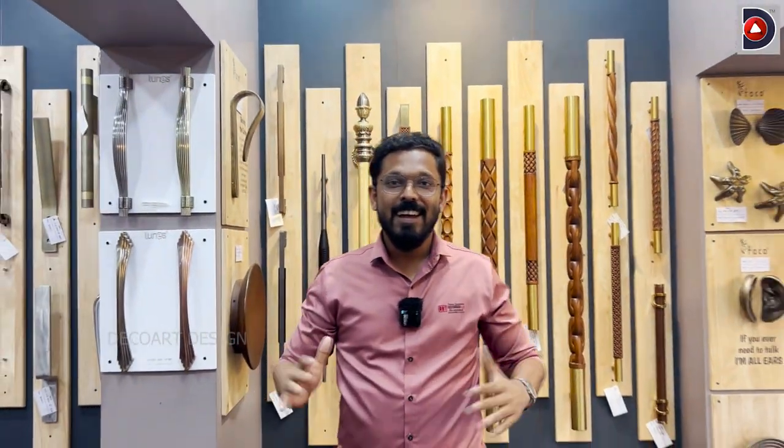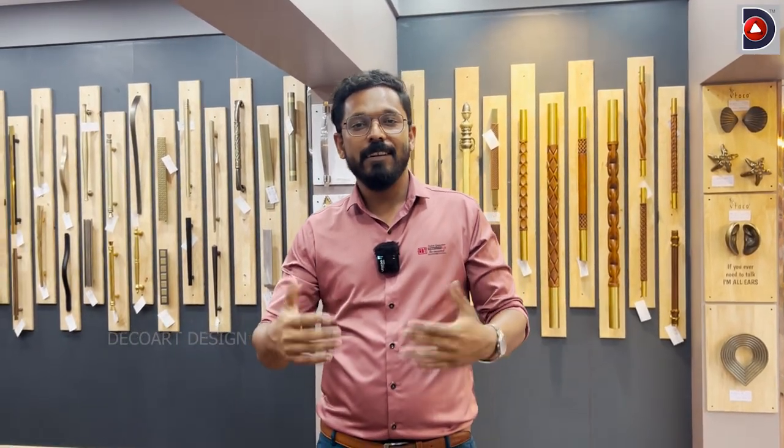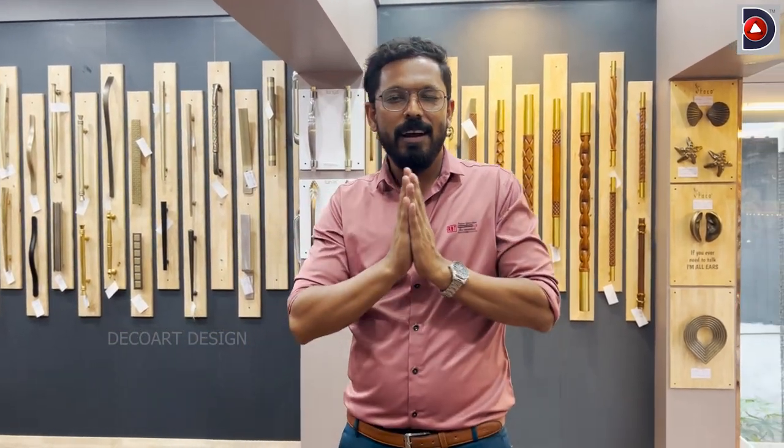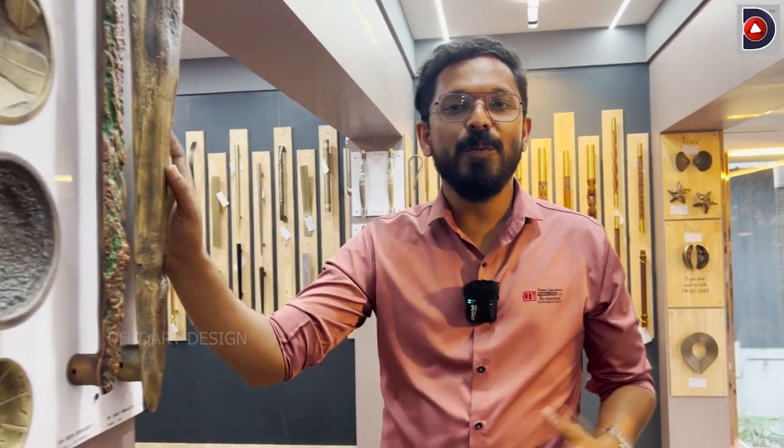Hello friends! The door handles and lockers are not very close to the door. In this case, the door and the door are very close to the exterior, and the hinges, the accessories.